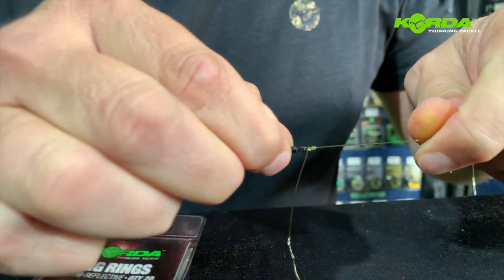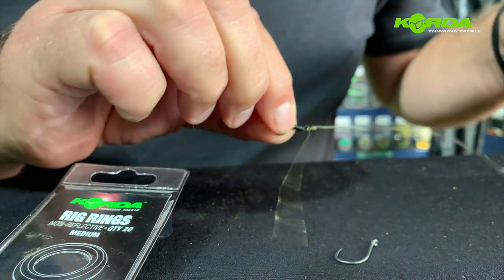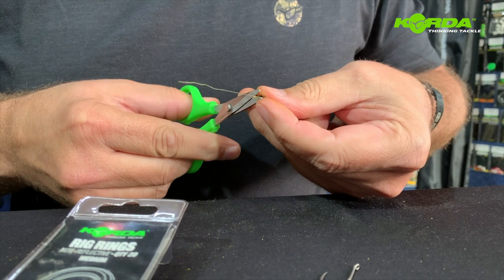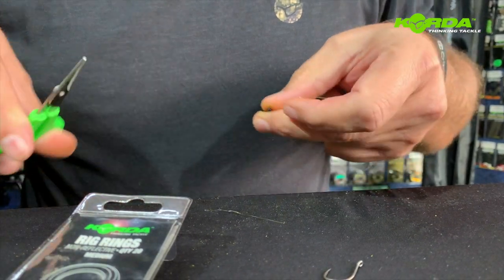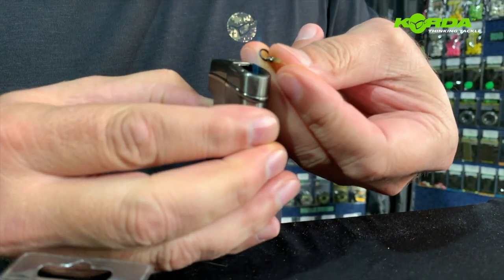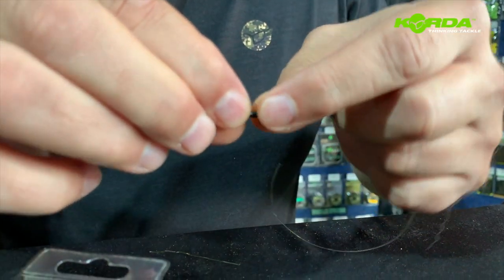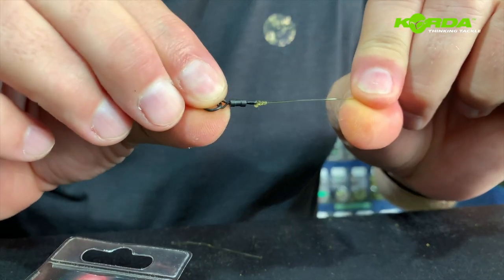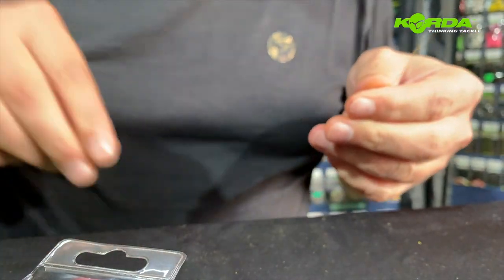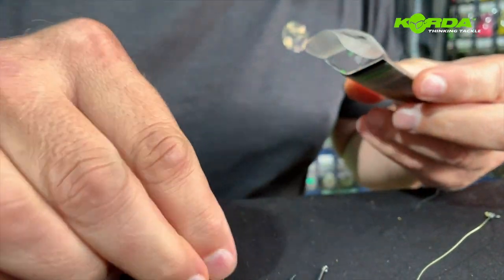There we go — there's my knot. I just trim off the tag end, and because I use a stiff bristle filament I can take my lighter and just touch the end like that. Now I know that knot's going nowhere. This is part one.